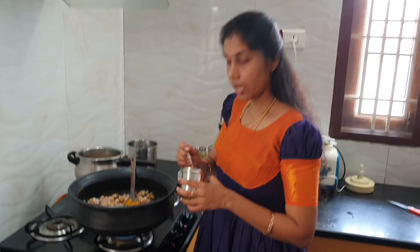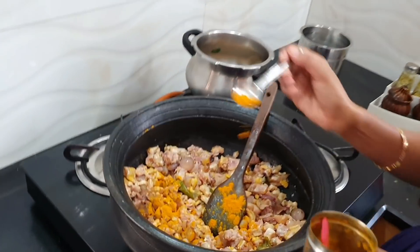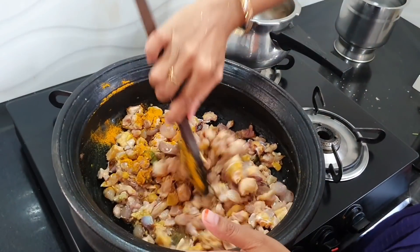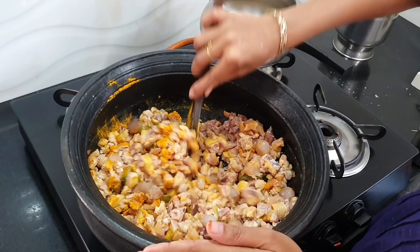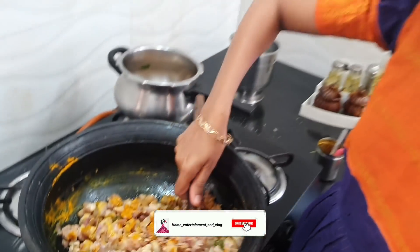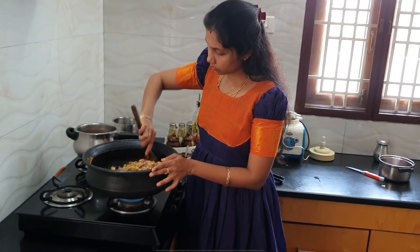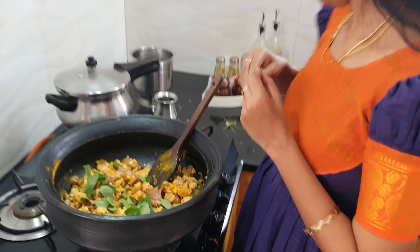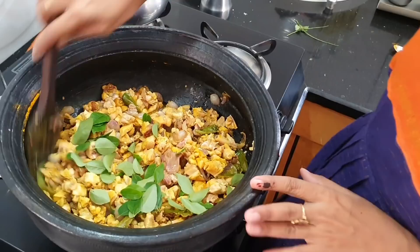The pan is very easy to use. We can mix in the pan — we will mix the pan.